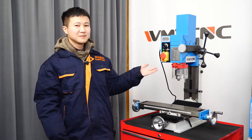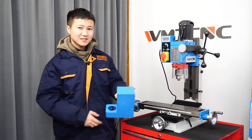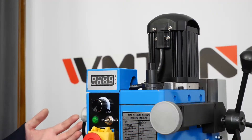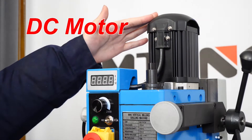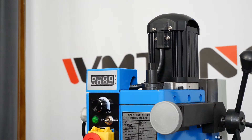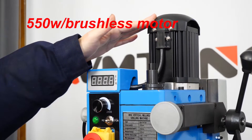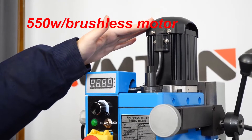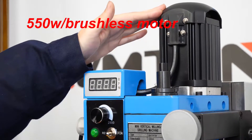The first part is the motor, which is under this cover. The AY7013V is powered by a single-phase brushless DC motor. Compared with a brushed motor, it has lower noise and longer service life. The power of this motor is 550W, and it can use 220V or 110V power supply.